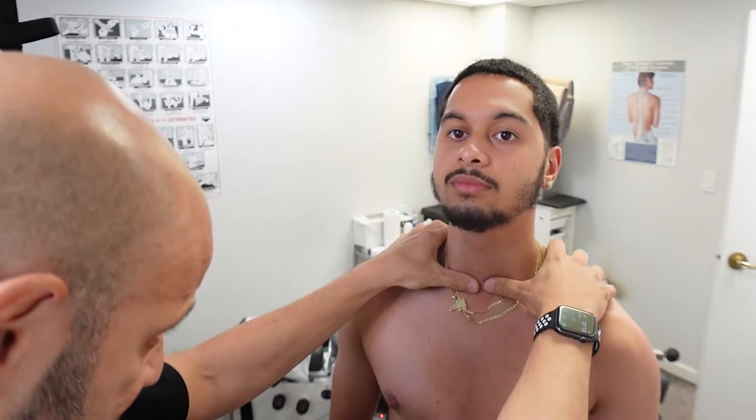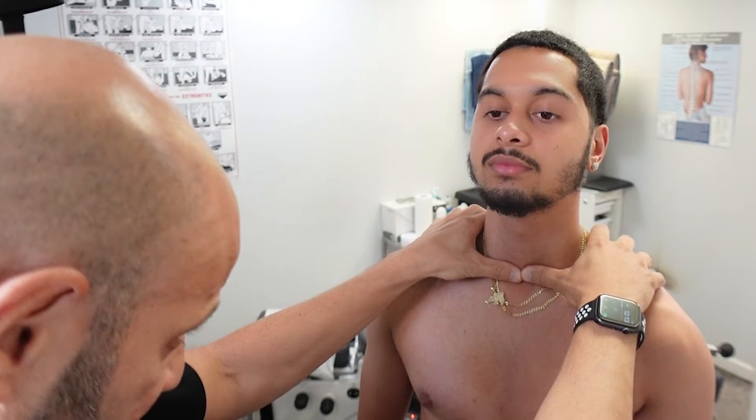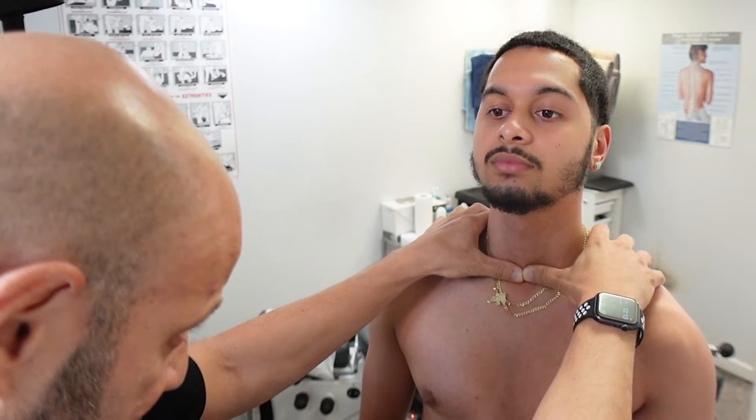Look at my thumbs — they're resting on top of his clavicle, and I'm bringing my thumbs together so you can see the difference in height. That difference is, just from eyeballing it, between five and seven millimeters. So that would be something we would want to x-ray.